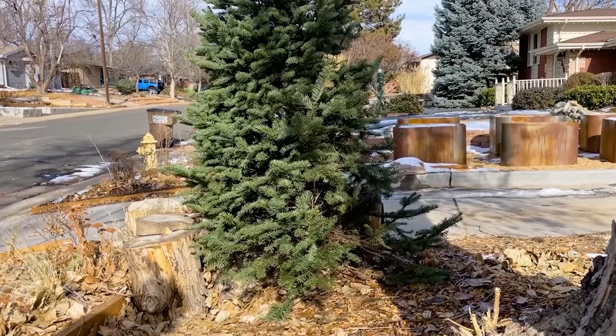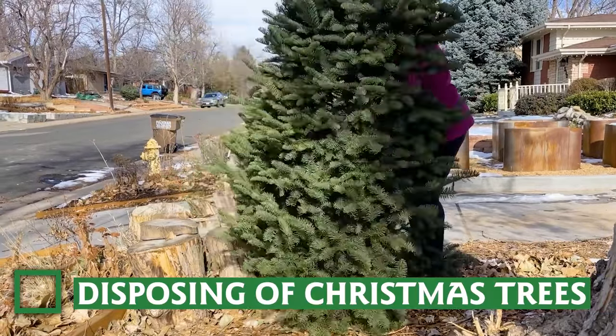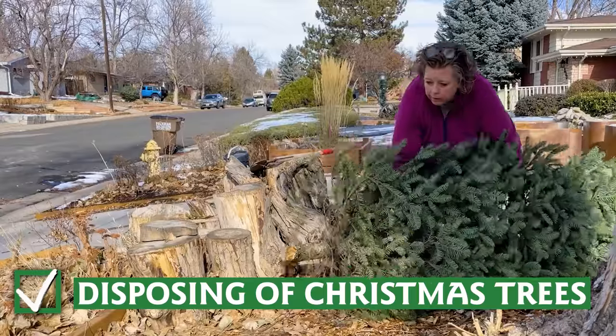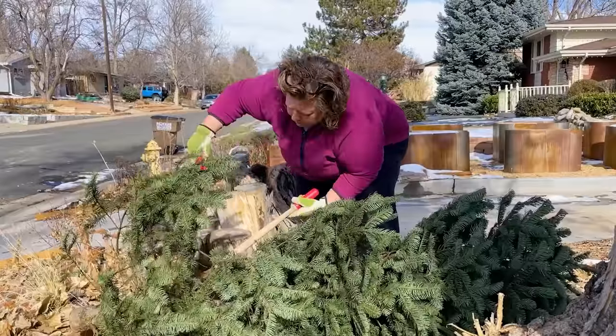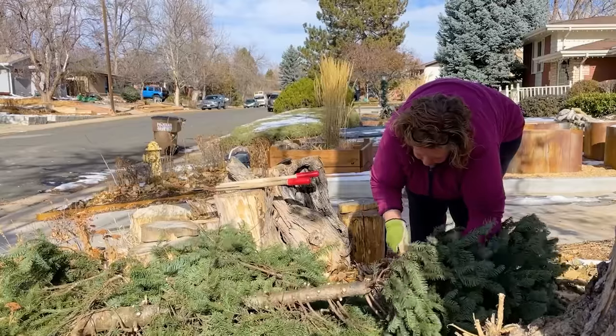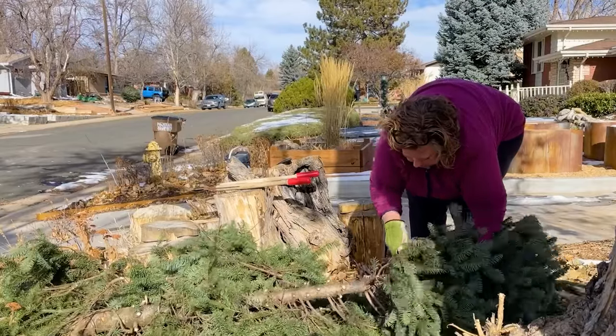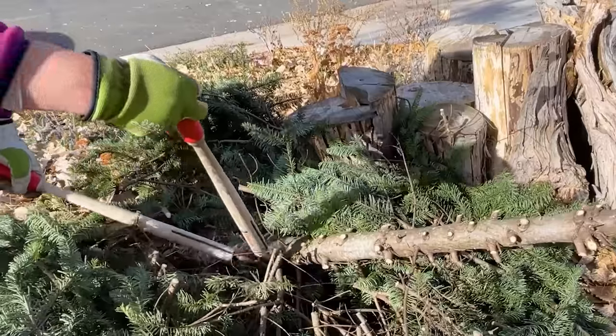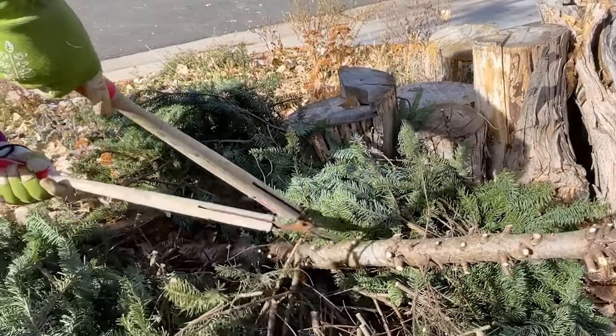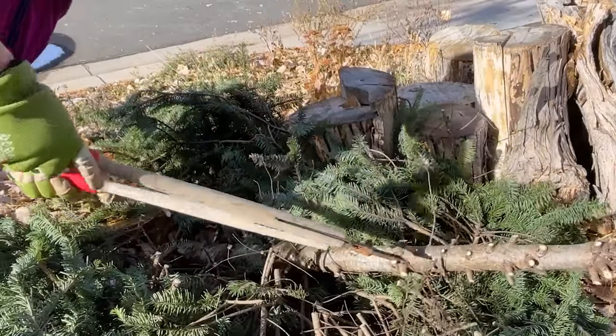If you choose a live Christmas tree, there are several ways to dispose of it so that it benefits the environment. The key thing is to keep it out of the landfill. If your city offers composting service, take advantage — that's a great way for the nutrients in the tree to be returned to the earth. You could also use your tree as the beginning of a log and branch pile for the wildlife in your yard and neighborhood.